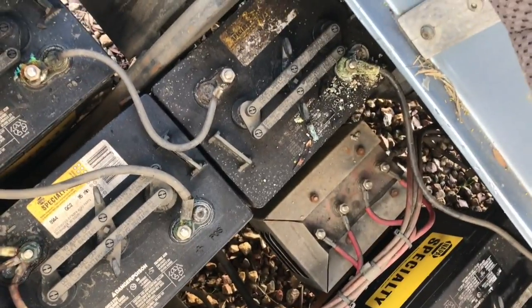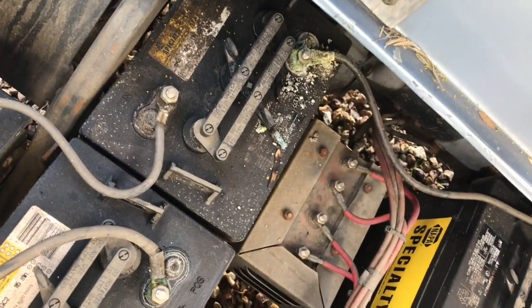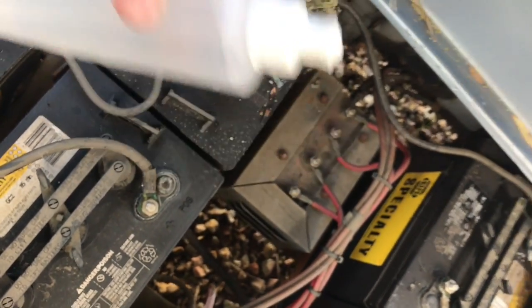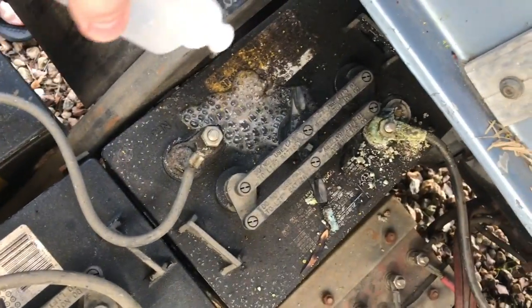With the baking soda and water, you want to do one cup of baking soda per gallon. As you can see here, I don't have a lot — about eight ounces — so we're not going to do a full cup of baking soda.